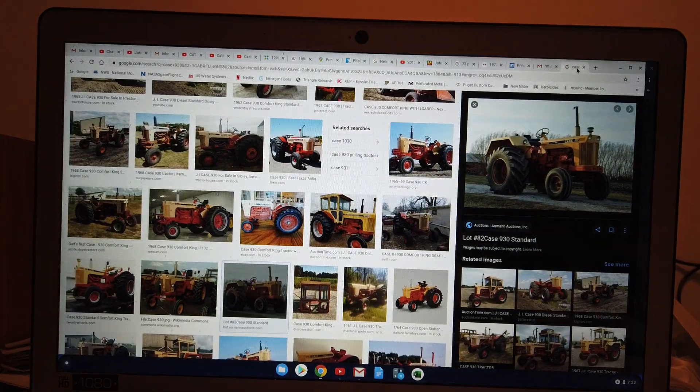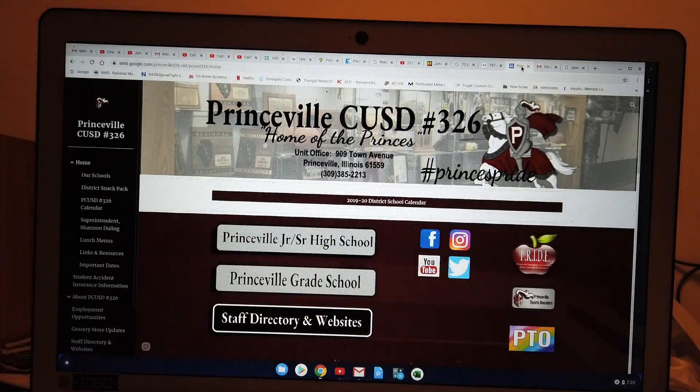He had a Case 930 on the combine. And of course, living in Princeville — I went to Princeville High School, junior high, all of it, from second on. Good teachers, good school.